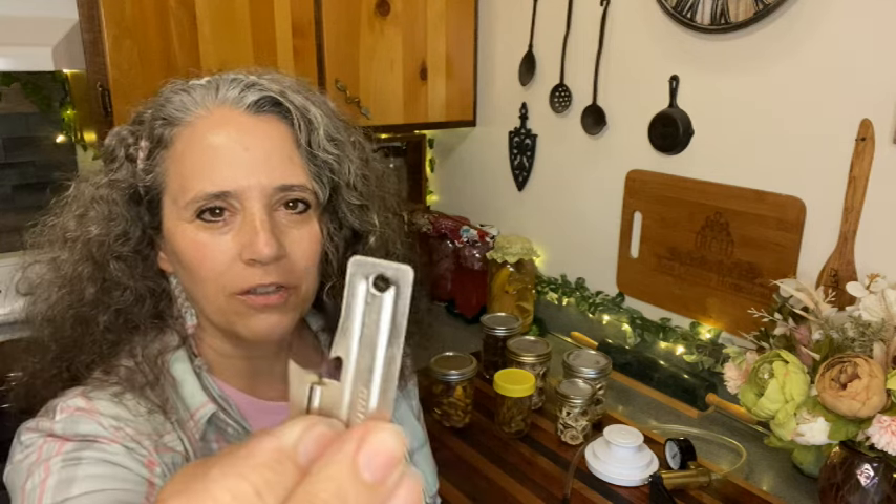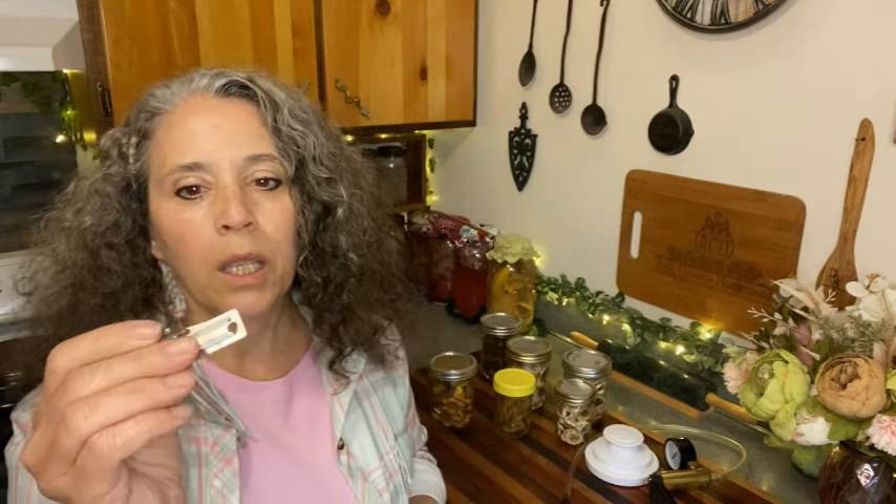A lot of people assume what Patrick was wearing is a P-38 can opener, but they'd be wrong. This is actually called a P-51 — it's a little bit bigger than the P-38. I got a bunch of these because, even though I like my handle can opener, these are portable. You can keep them in your purse or around your neck. Being slightly larger than the P-38 actually makes them a little easier to use. I've even opened a number 10 can with one of these.